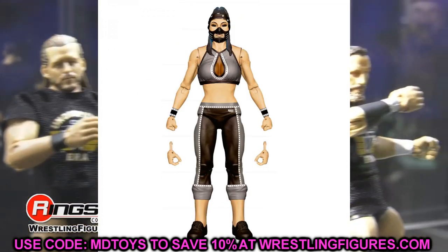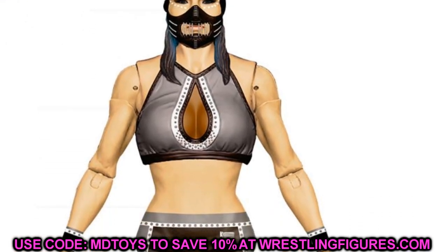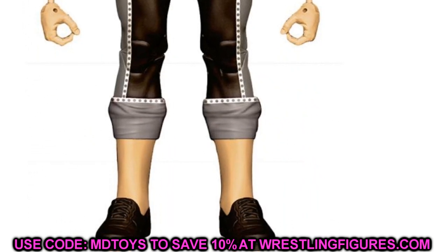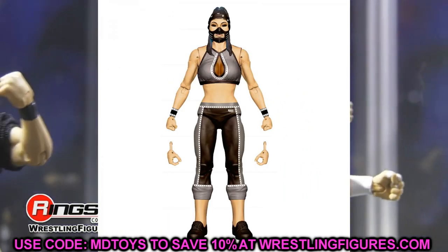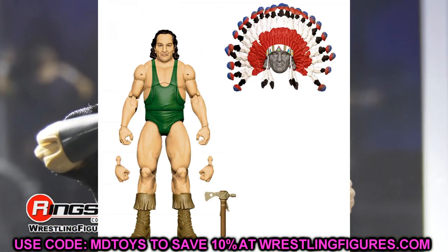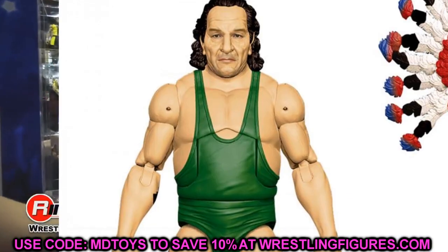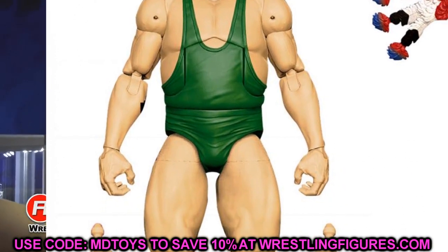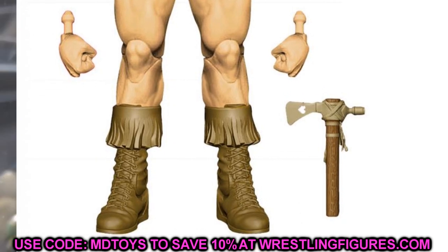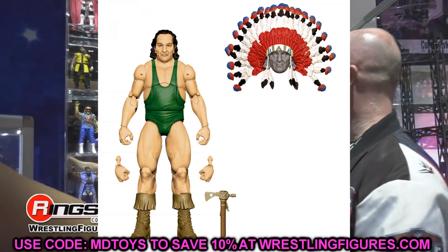Also in Elite 90 is Reckoning — Elite Reckoning with a really nice formula, double jointed knees, and unique sculpts. Mia Yim finally getting her elite. I know Retribution kind of fell apart but the Reckoning figure does look good. The Elite 90 Collector's Edition is going to be Chief Jay Strongbow — people are going to go crazy for this. Every time I see Chief Jay Strongbow all I think about is Big Daddy and Adam Sandler putting the delivery man in the sleeper hold — I gotta grab one.